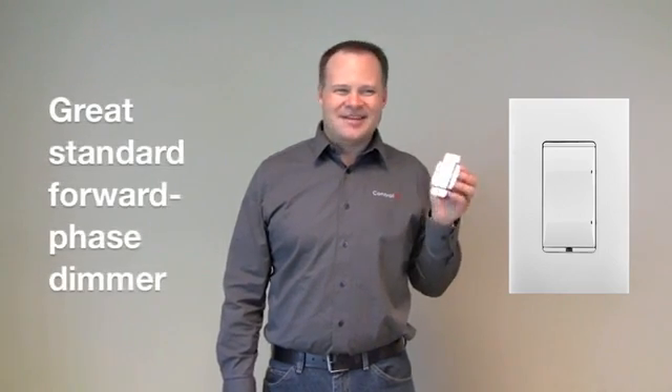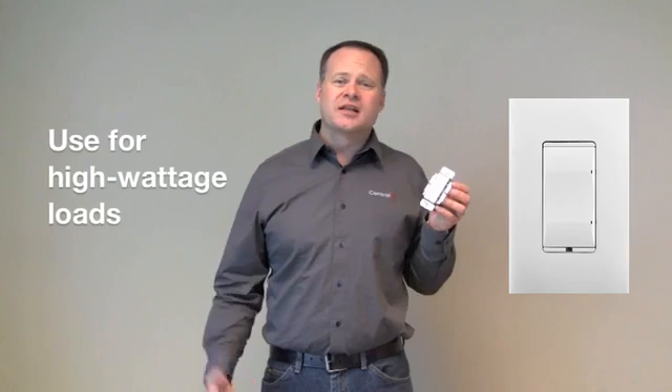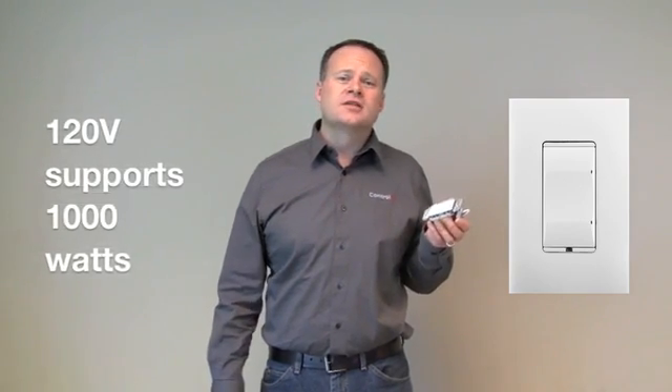Next we've got our forward phase dimmer. This is the good old-fashioned, rock solid triac-based dimmer. You really want to use this when you've got a high wattage load — a big chandelier or something like that. At 120 volts, this forward phase dimmer can do 1,000 watts, whereas the maximum on the adaptive phase dimmer is 600 watts. That's where this really shines.